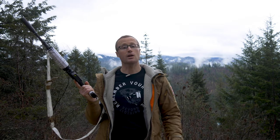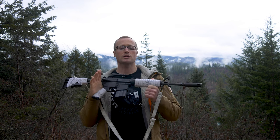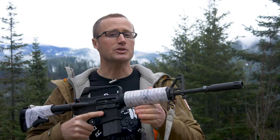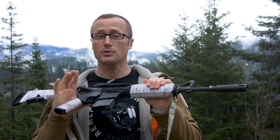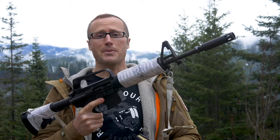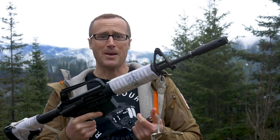Hey everyone, it's Ivan from KBadger.com here to bring you part three in our firearms ownership series. Today we're going to be talking about the nomenclature as well as the cycle of operation for a rifle. Words mean things and we want to make sure we're speaking the same language. As a new shooter, a lot of terminology is probably new and foreign. As the series progresses, we want to make sure that when I say 'drop the magazine' or 'pull the charging handle to the rear,' we're all on the same page.